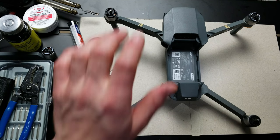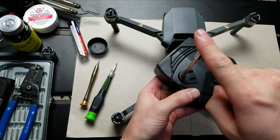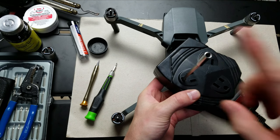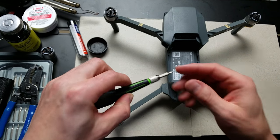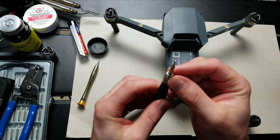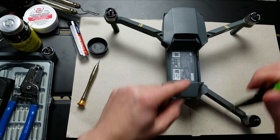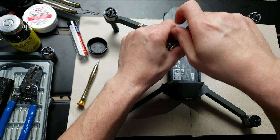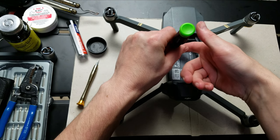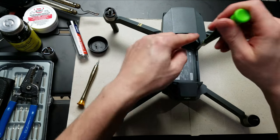The first thing you want to do is ground yourself. I'm using a surge protector — it's off — and touching the ground port of it for the studio wiring ground. Next we're going to take the 1.5 millimeter hex head and start removing the screws. We've got two, four, six on this side. The bit is magnetized, but be careful — there are two compasses in this drone.